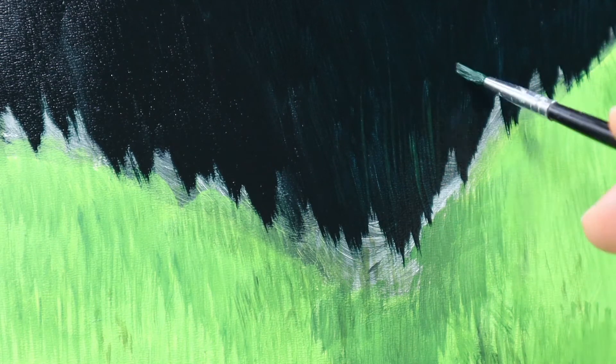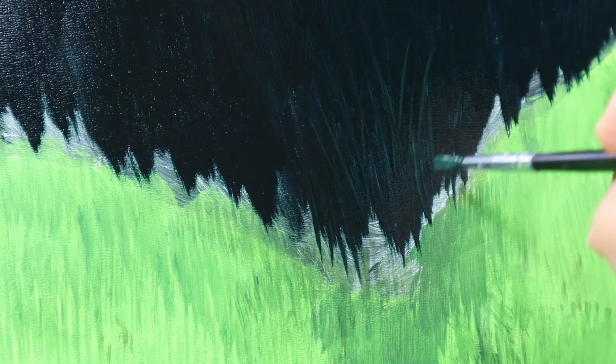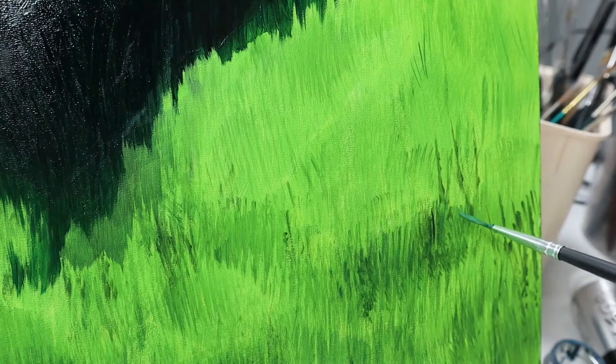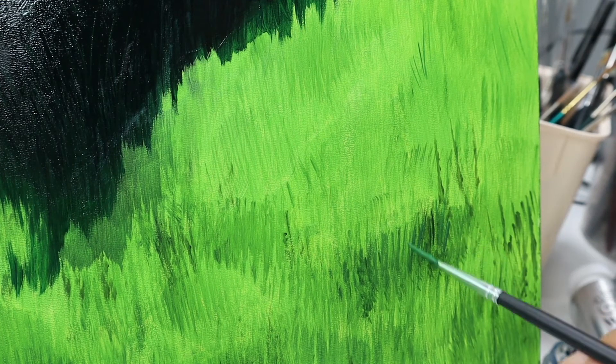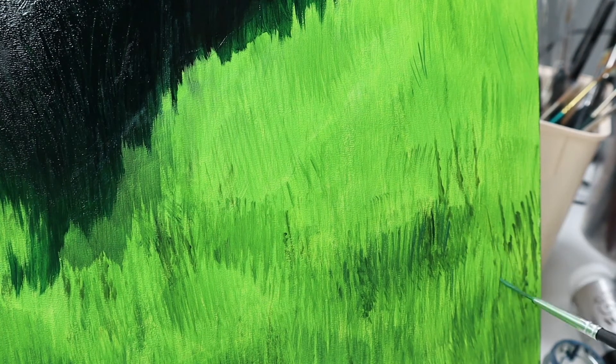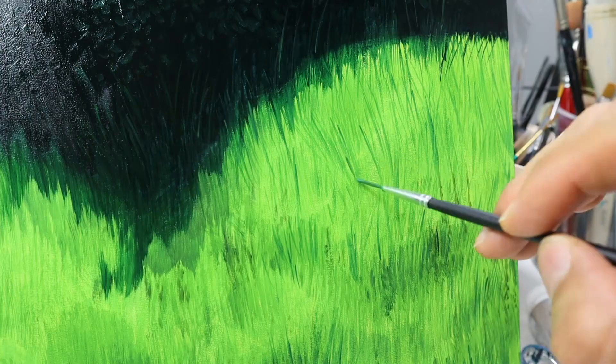So it's a lot of color and it's getting pretty sharp. The same technique is used for the darker blades of grass — putting in the darker ones randomly, in different sizes, different shapes, and different directions as you can see.